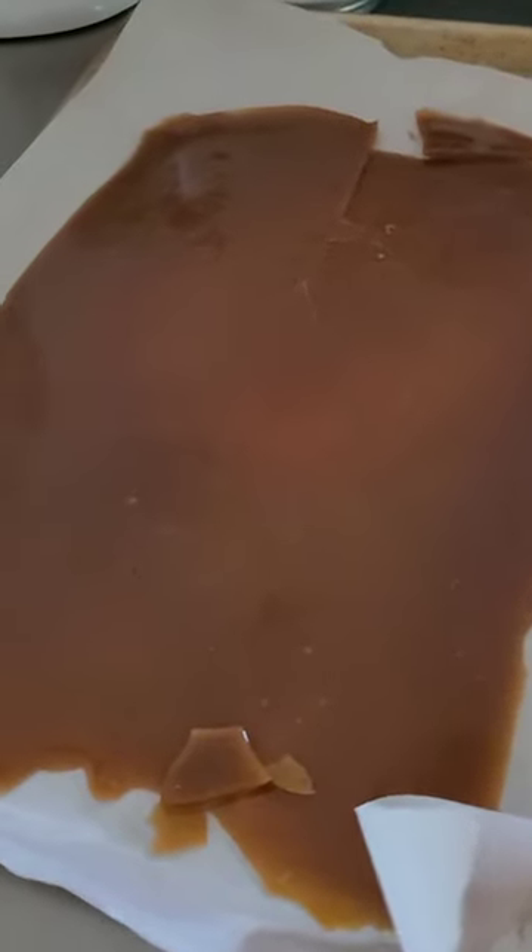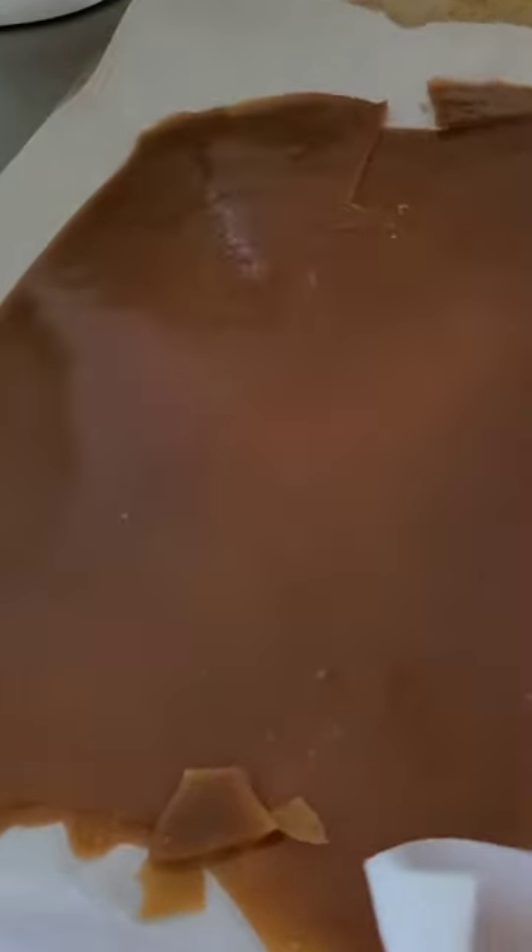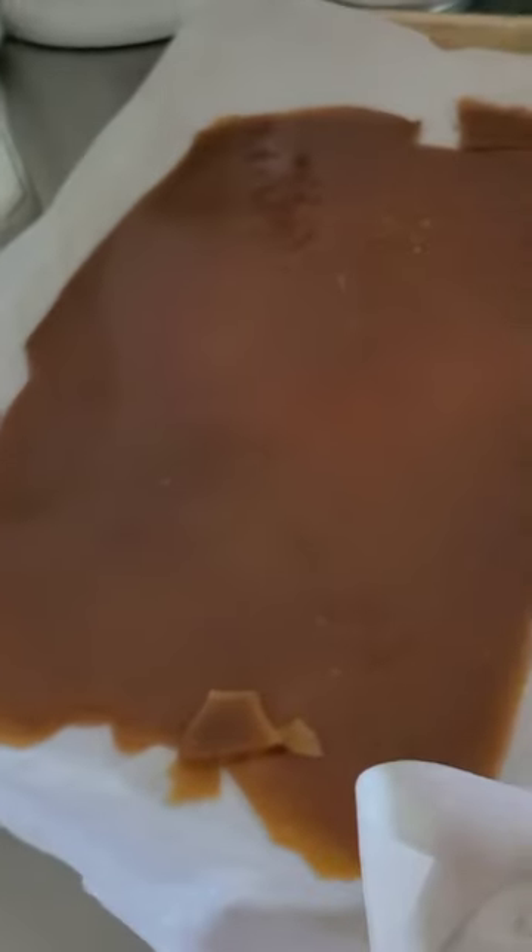Once you pour this in, even if you let it sit a couple minutes, touching the bottom of the pan will burn the crap out of you. You should also know that I look crazy. However, this is pretty good — I think I probably could have taken it off the heat a bit earlier, but it's toffee.